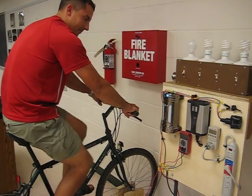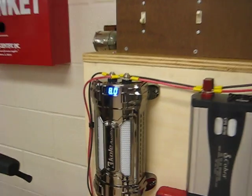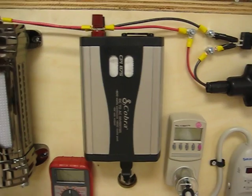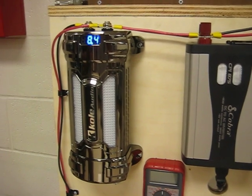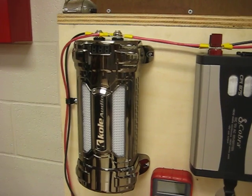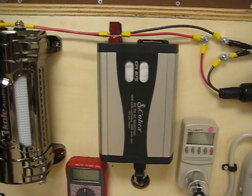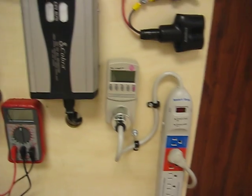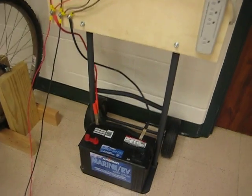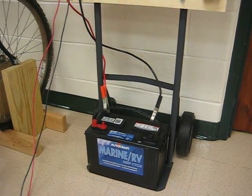Go ahead and stop pedaling. Notice all the light bulbs shut off immediately — our capacitor is discharging and it's below 10 volts, so our converter is not putting out 120 volts. That beeping sound is a low voltage warning telling us we're not in the voltage range necessary to convert approximately 12 volts into 120 volts. We also have a battery that can be charged and used to power applications without the bicycle generator.